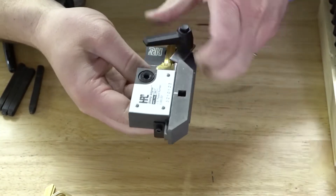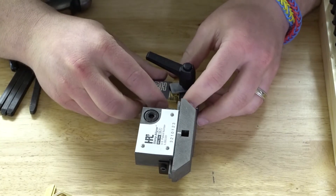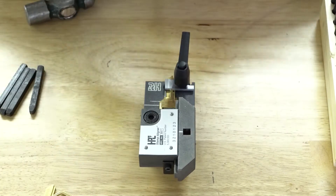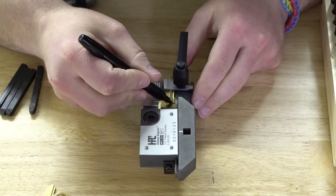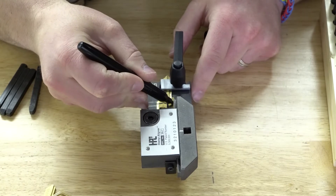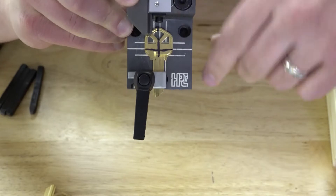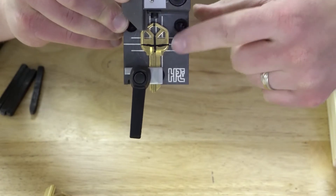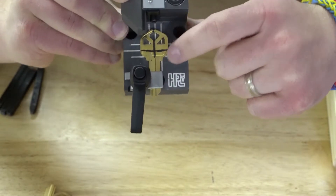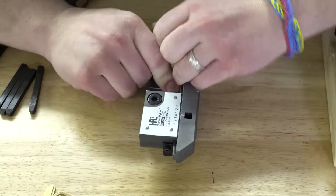Let me go ahead and mark on the key with a marker where the center line is going to be, just to make sure you understand what I'm talking about. I'll put a line there and another line there. That's where those center lines come through right on the key — that's going to be the center of the key from where I currently have it aligned. So let me take this key out and flip it around.